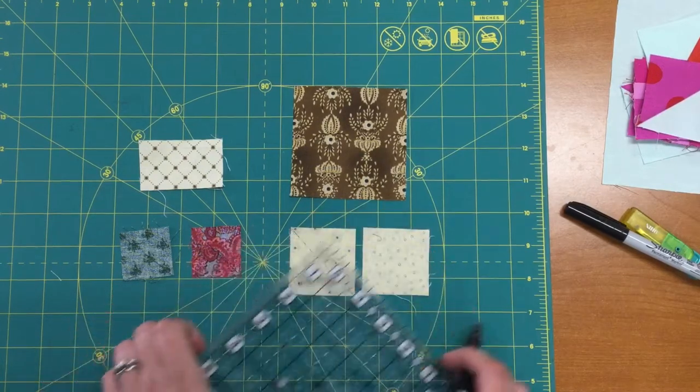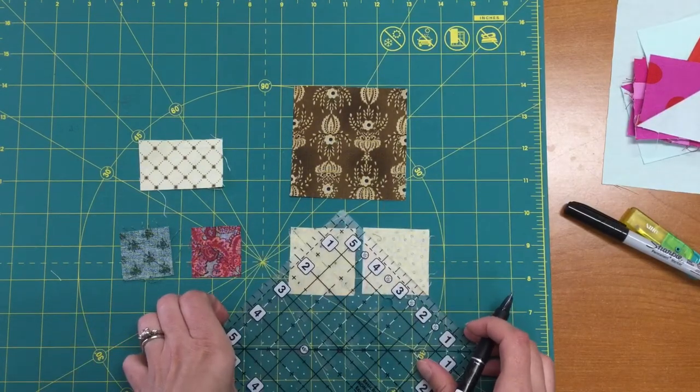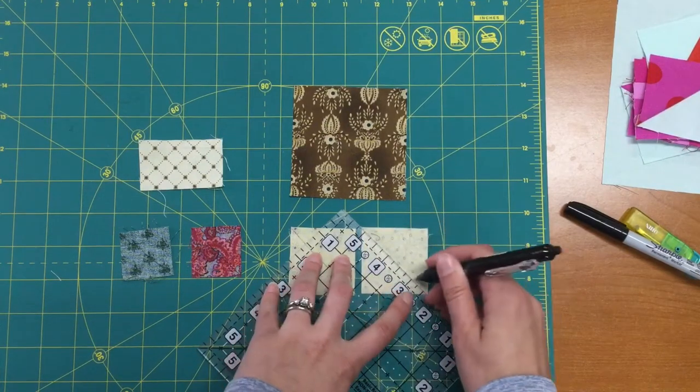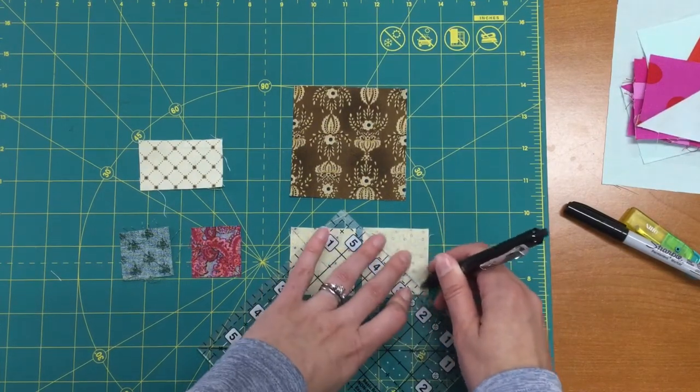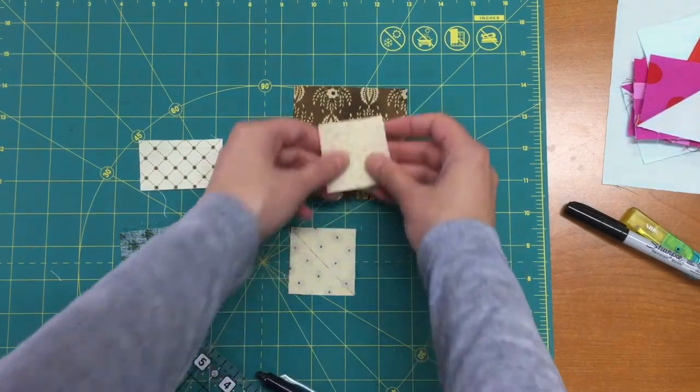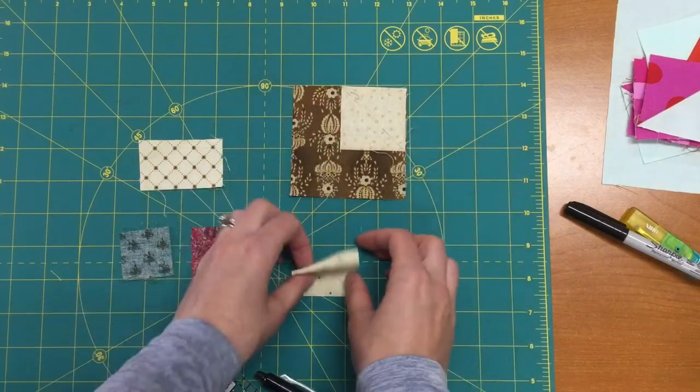When marking them from corner to corner and stitching, I'm really just going to be stitching not quite right on the line, but just a thread's distance away, so that I've got a little bit of clearance for folding my fabric over.